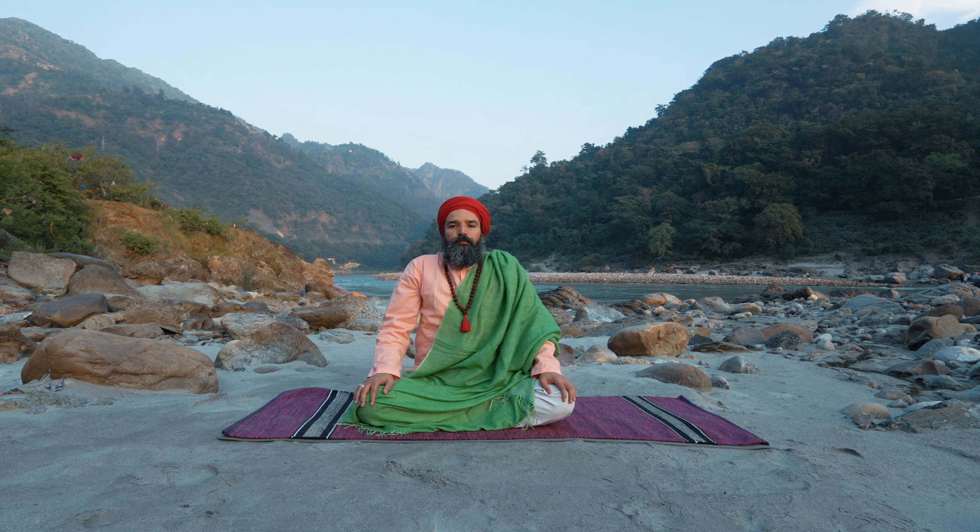And if you want more pranayama practice — longer practice — please visit akhandyogaonline.com. There are lots of beautiful pranayama practices for you. Hari Om. That's it — from Rishikesh. Namaste. You are very welcome to the Akhandyoga YouTube channel. I am very proud of you and your deepening yoga practice. Well-being is your birthright.